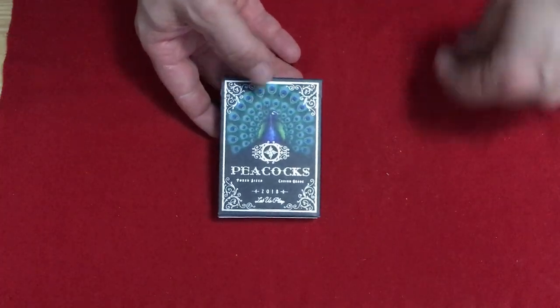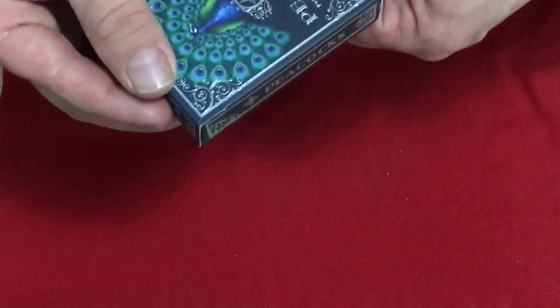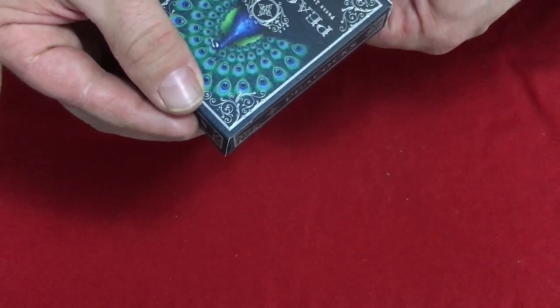Hello everyone, how's it going? This is a 32 and I have another review for today. It is the Peacocks playing cards. This is the Peacocks playing cards and the front says Peacocks poker size, the cedar gray 2018.